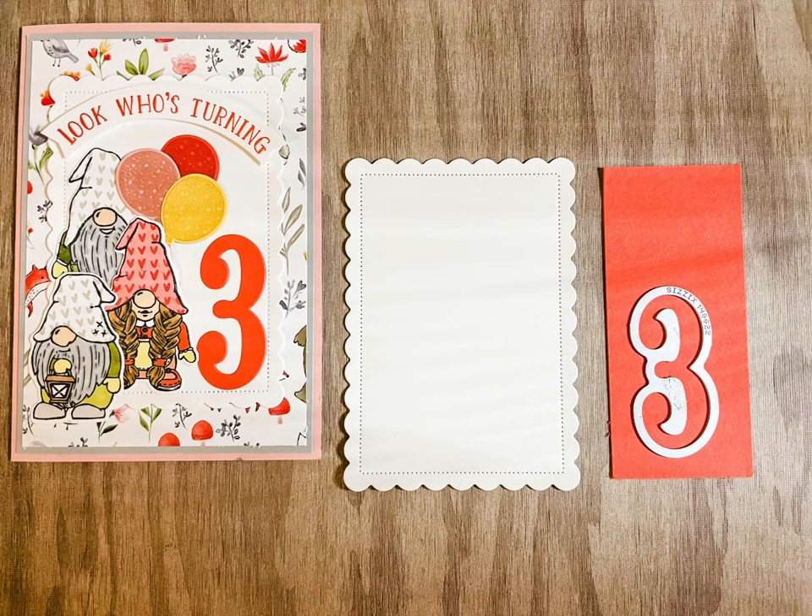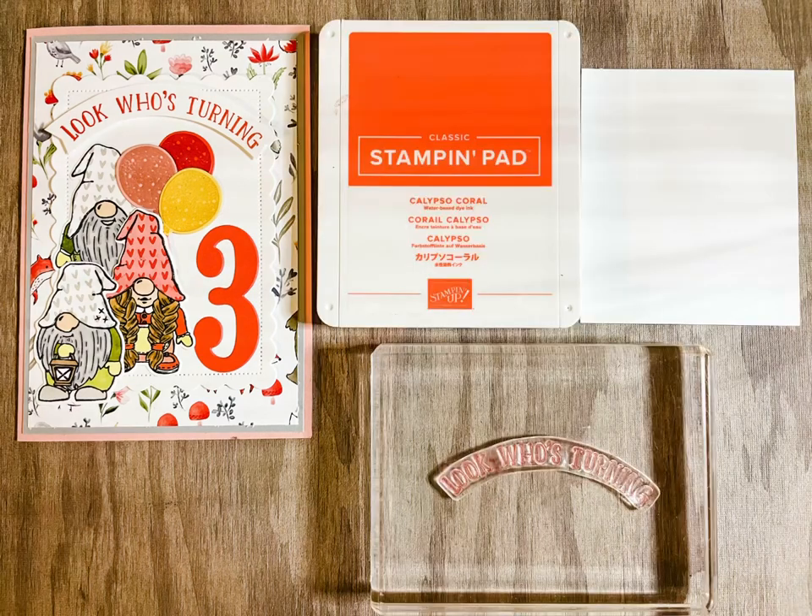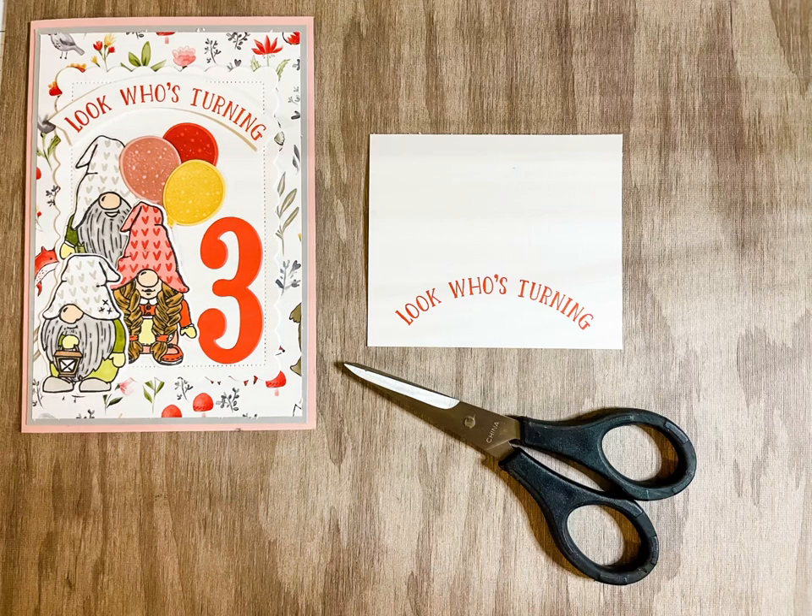Cut out your age with your favourite number die and glue to your Basic White frame. Stamp your favourite sentiment and adhere to your card.